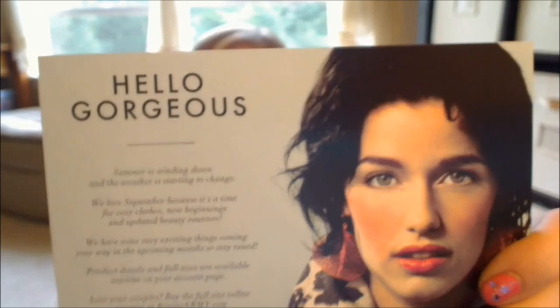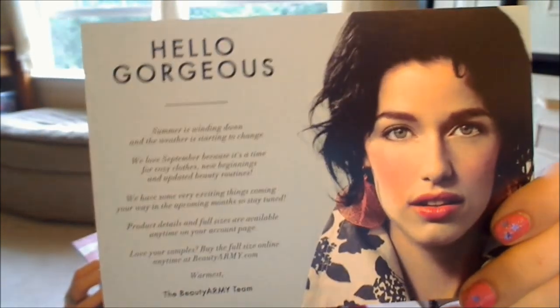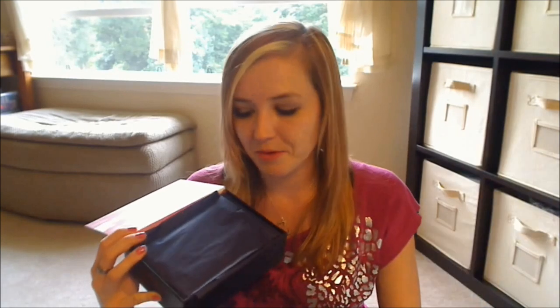Beauty Army's card this month looks like this, and there's nothing on the back because you choose your own samples, so they don't have a generic card to throw in there. If you don't know about Beauty Army, it is a $12 a month service where you get to choose your own samples each month, which is very different than the average sample boxes out there. This is definitely one of the more unique boxes.